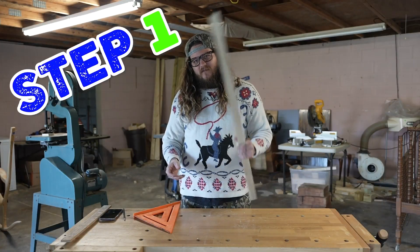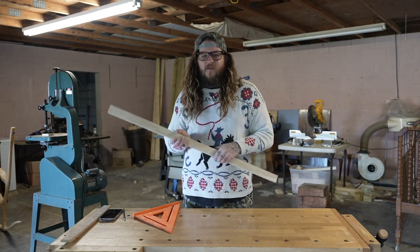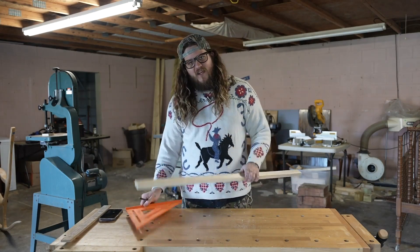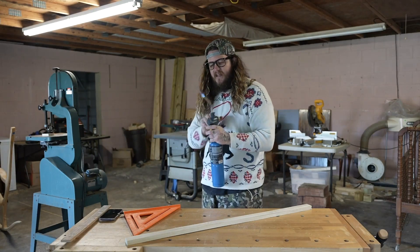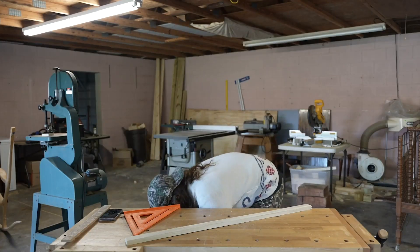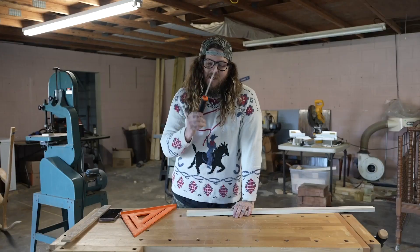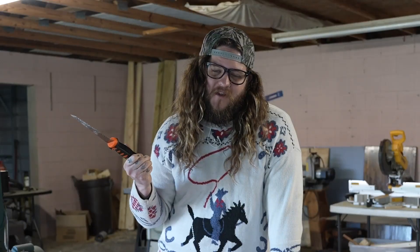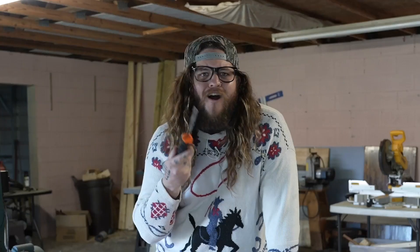Step number one in how to create a wood nugget: grab a piece of wood. Step number two: we are going to shape the nugget by making cuts, and for that you need a saw. Now make sure you don't ever use a saw or anything sharp without your parents watching over you, so you don't cut something and hurt yourself. I am a professional. Obviously.